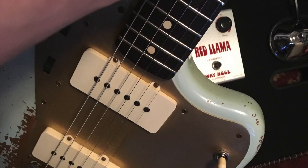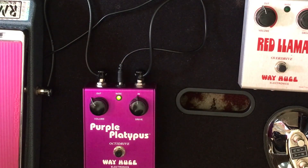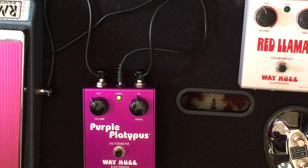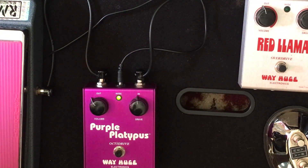I'm going with the Jazzmaster on the bridge into the Princeton Reverb. Switching to the neck a little bit — gives you a little bit of that more sweet, singing upper harmonic. Pretty nice, right?